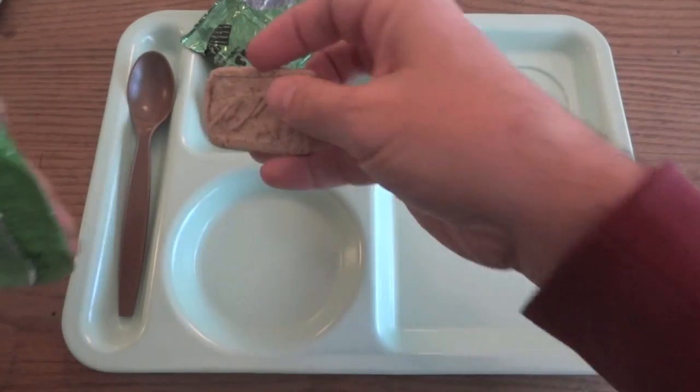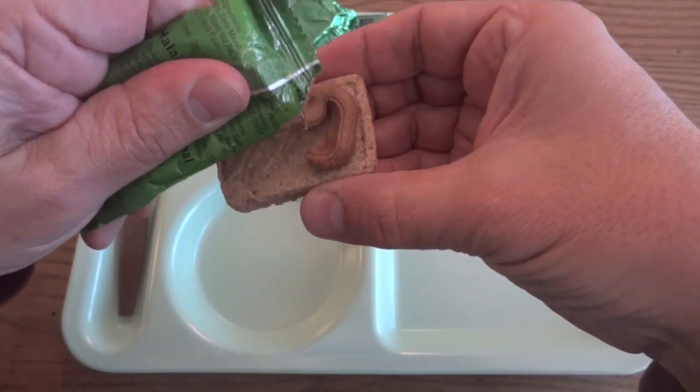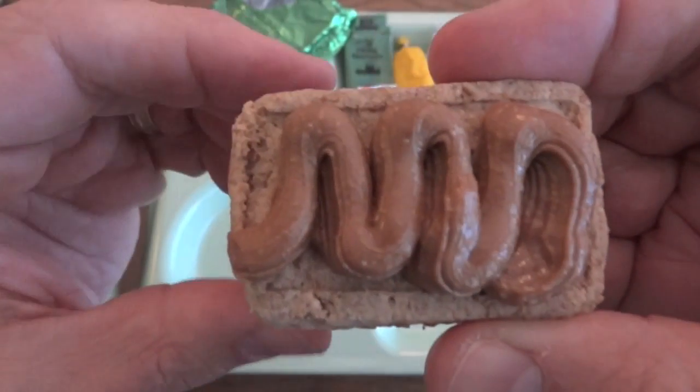That smells really good. Obviously it's got the hazelnut in it so it's going to be similar to Nutella. It smells really good.